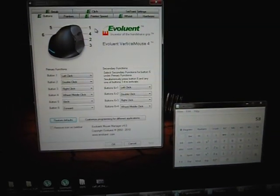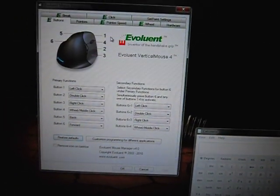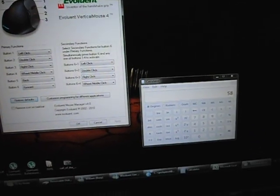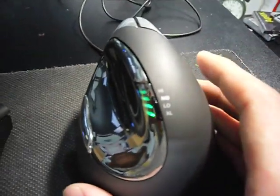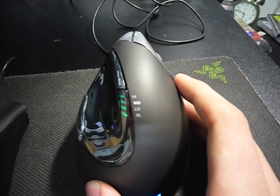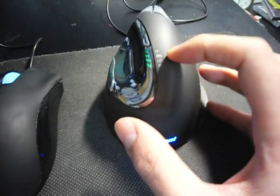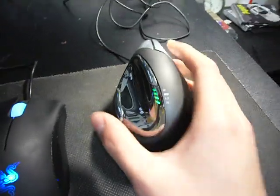I'm a bit surprised that for a mouse like this it doesn't clearly tell you what the DPI setting is at each level. The Pointer Speed tab doesn't tell you exactly what DPI the mouse is moving at for each of the four settings. It just labels them as High, Mid, Low, and Extra Low (XL).